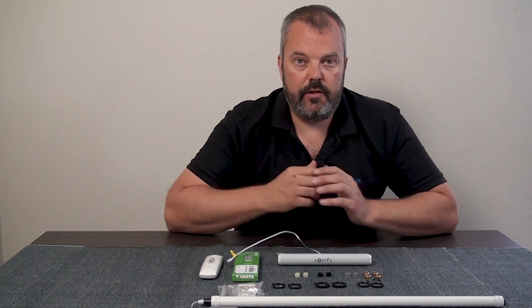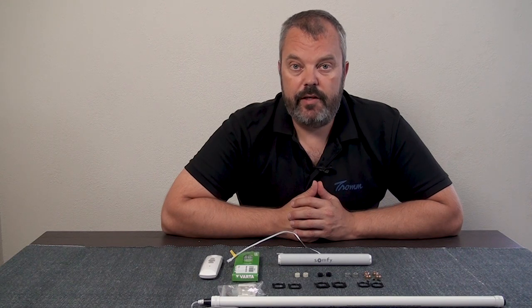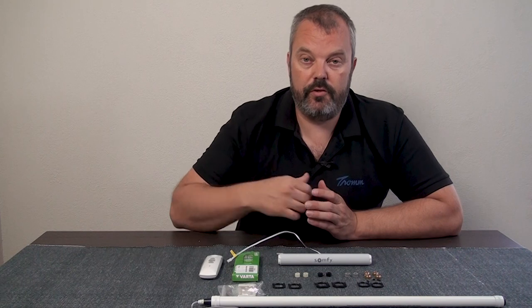That's basically the contents of the basic package. You need two more things to make it all work: some sort of power supply and a remote control.